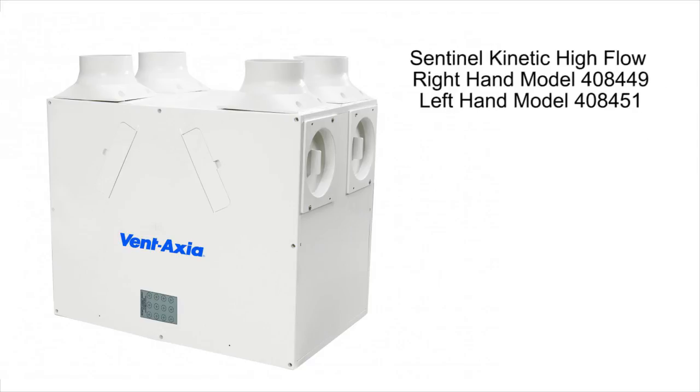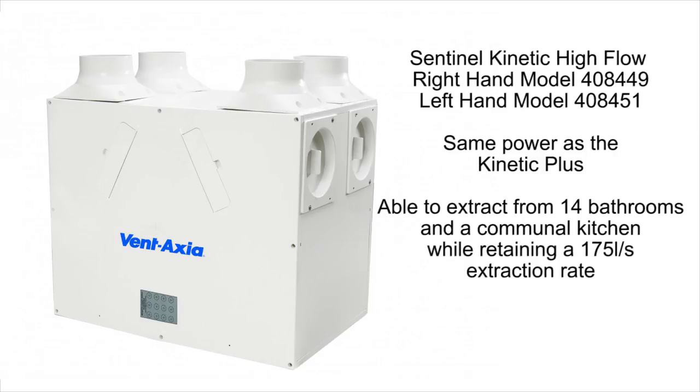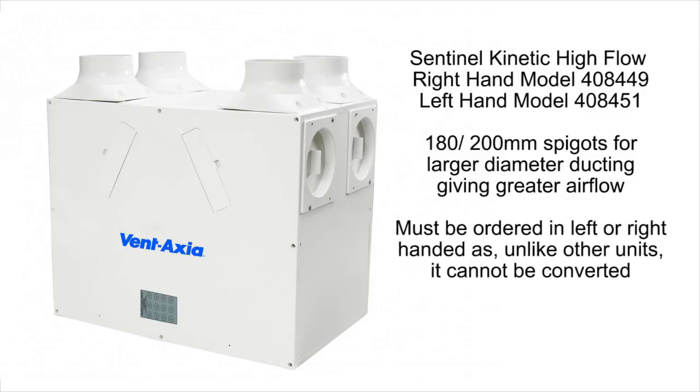The Sentinel Kinetic High Flow, much like the Kinetic Plus, is a high-powered unit, able to extract from 14 bathrooms and a communal kitchen whilst retaining a 175 litres per second extraction rate and a 90% efficiency in heat recovery. The big difference is the 180 to 200 millimetre spigots for higher airflow, and while other units can be changed from left to right-handed installation, the High Flow cannot and so must be ordered in left or right-hand configuration.